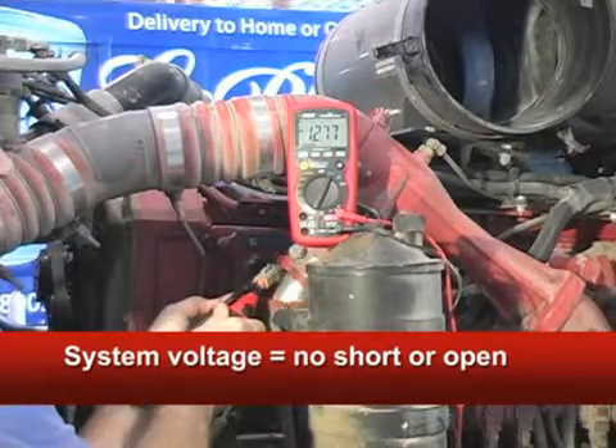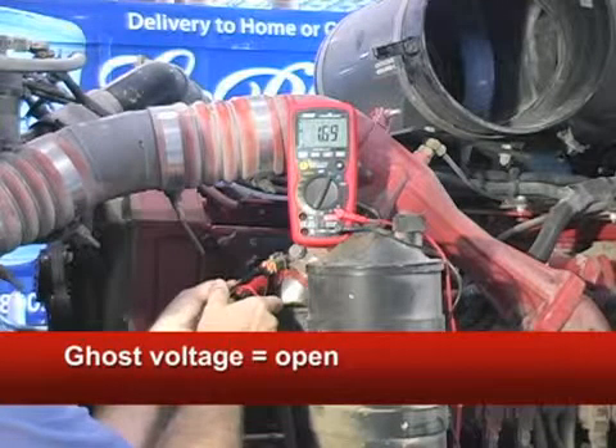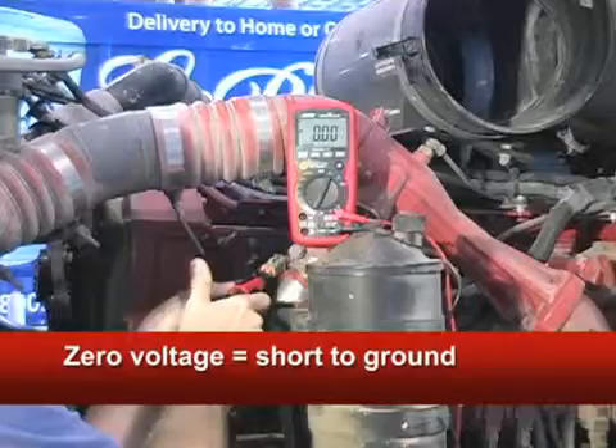If the circuit was open, you'd see this — ghost voltage, where the reading jumps all over the place. If the circuit was shorted to the ground, you'd see this — true zero voltage.